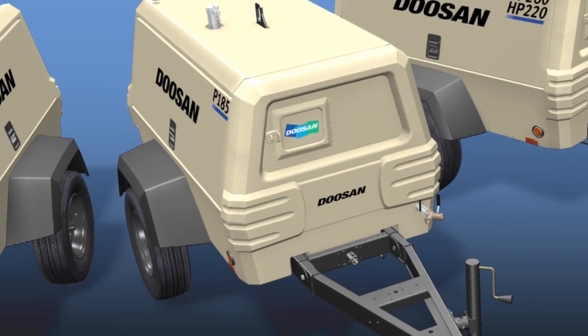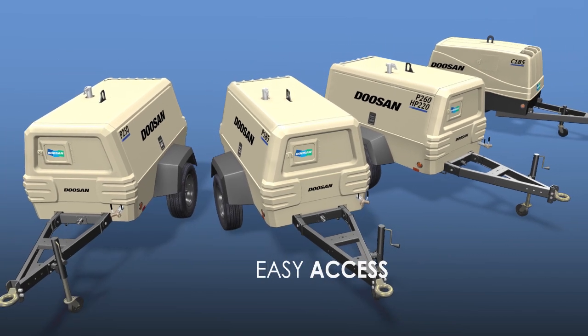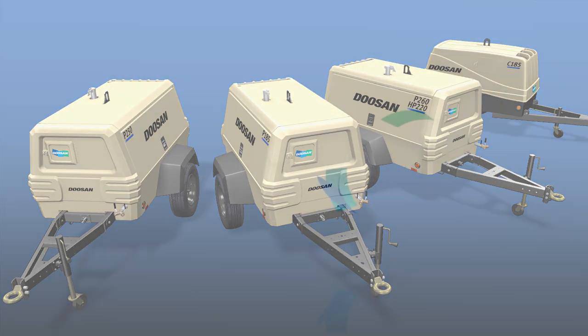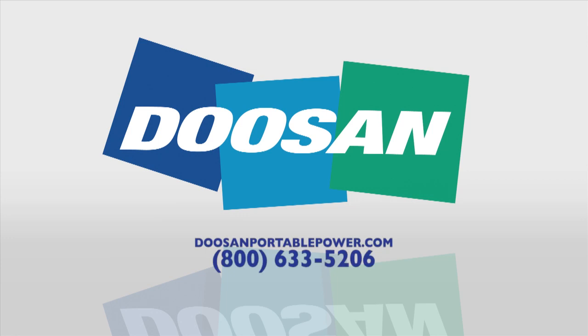Four great models, each designed for superior performance, simple maintenance, easy access, and features that make any job more productive. One source for all your on-site compressor needs — Doosan Portable Power. Find the Platinum Series plus all of our exceptional products at DoosanPortablePower.com.